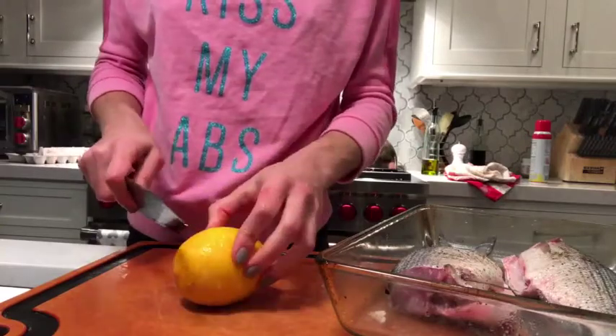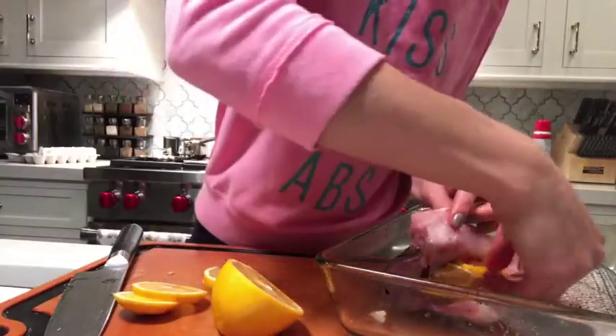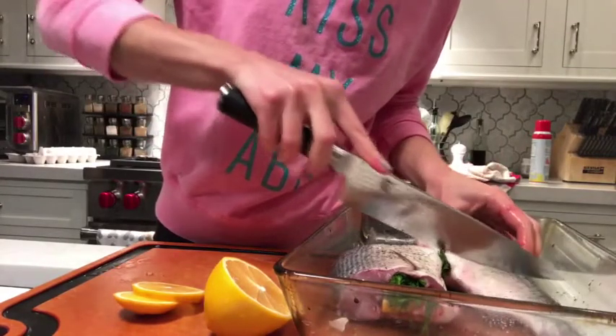Next I'm using Meyer lemon — a combination of orange and lemon — and I also have some dill here. Stuff it and make a few cuts.